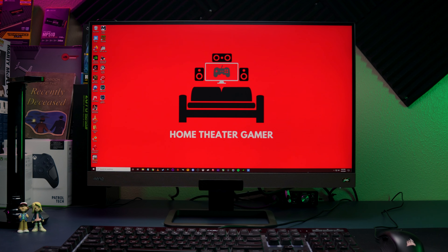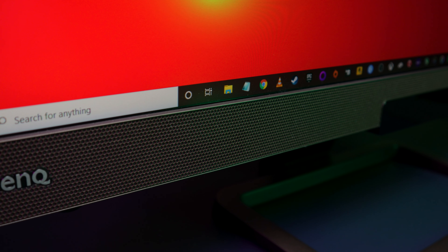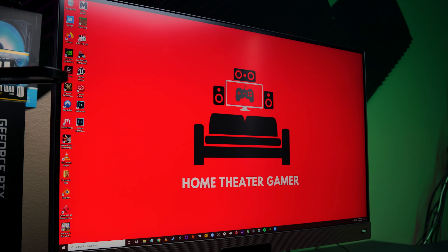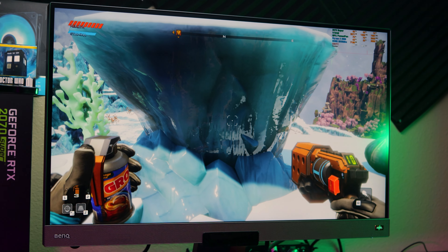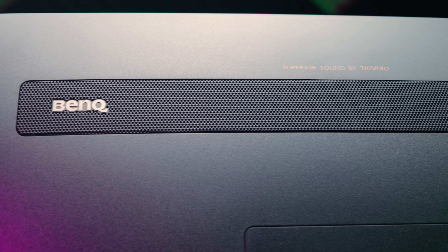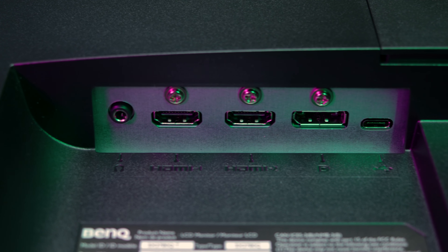This is the BenQ EX2780Q Gaming Monitor. It features a 27-inch Quad HD panel, offers a 5-millisecond gray-to-gray response time, a max refresh rate of 144Hz, and FreeSync Premium support that also works with G-Sync. It also features BenQ's HDRI technology, is VESA certified Display HDR 400, and has 95% DCI-P3 coverage. It has two speakers in the front and a 5-watt subwoofer in the back using Treble sound, two HDMI 2.0 inputs, a DisplayPort 1.4 input, a USB Type-C input, and a headphone out jack.